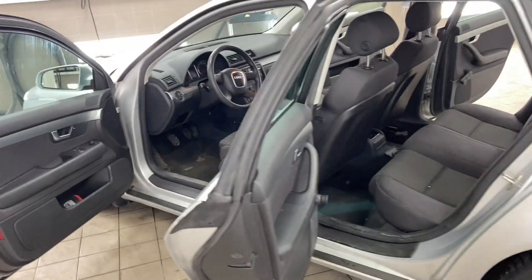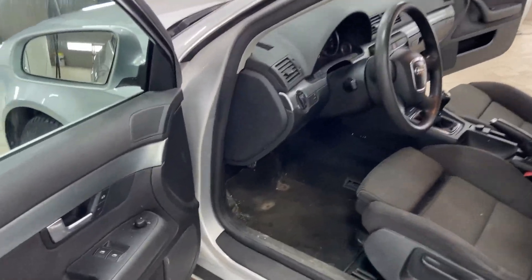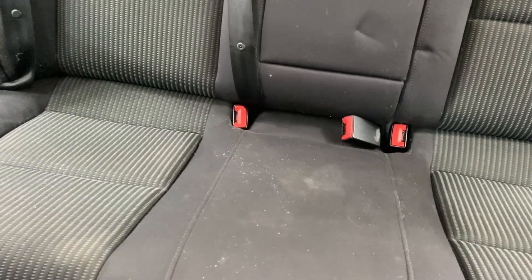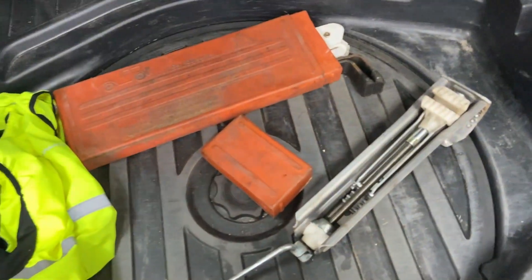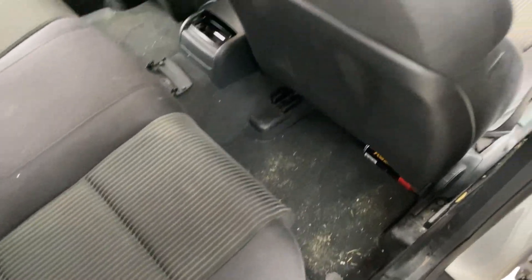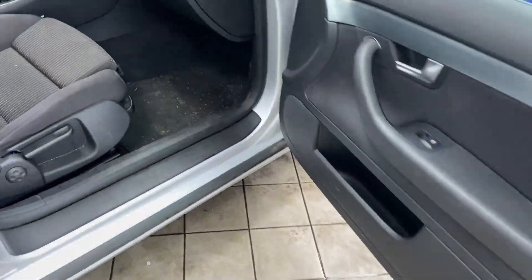As for the inside, everything looks good — no problems at all, it's just dirty, which I'll be cleaning today. All the gaps are dirty, even the seats are dirty — I'll probably need to do some wet vacuuming there but I can do that another time. I even have a jack — my Volvo didn't come with one. The plastics are good, no cracks.